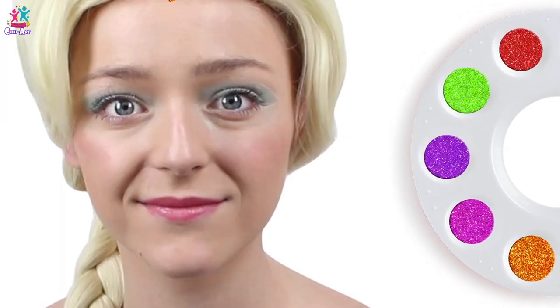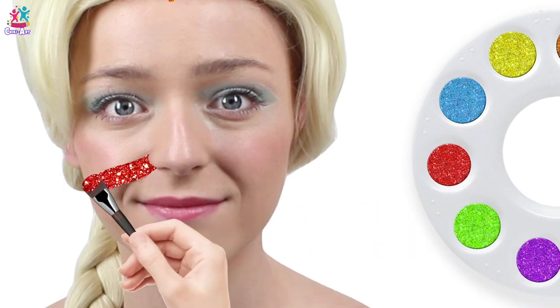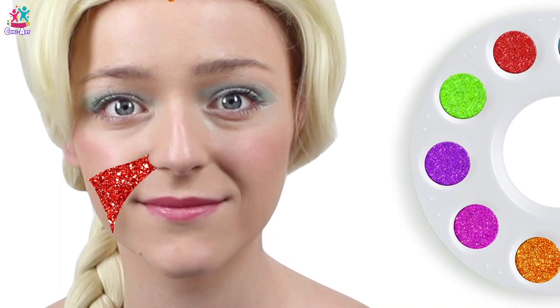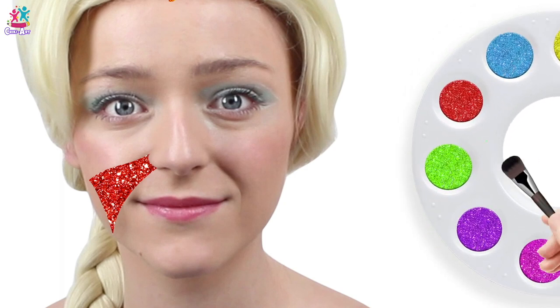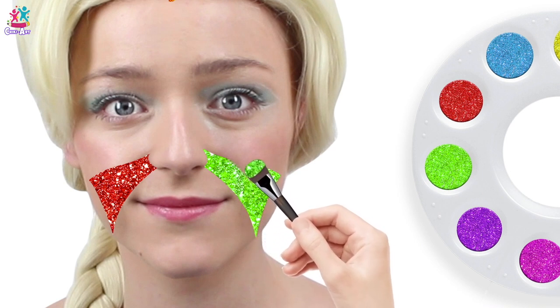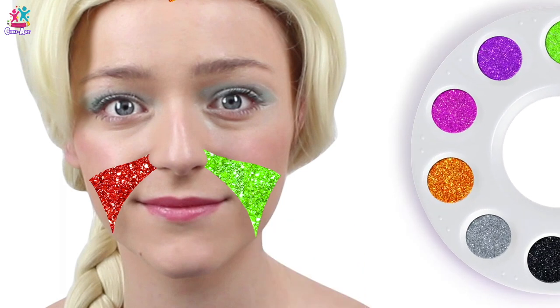Red color, red color, where are you? Here! Ooh, neat, nice. Red! Green color, green color, where are you? Here! Lovely green!